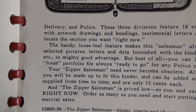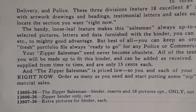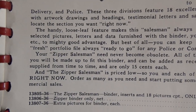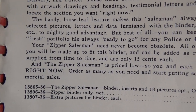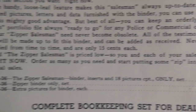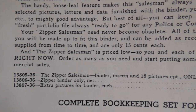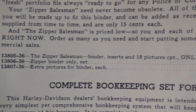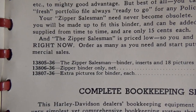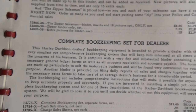The reason I'm going left to right is because I'm reading it through the camera lens. The handy loose-leaf feature keeps the salesman always up to date. Besides the carefully selected pictures, letters, and data furnished with the binder, you can use local clippings, pictures, etc. to mighty good advantage. Best of all, you can keep an orderly, handy, and attractive fresh portfolio always ready to go for any police or commercial call. Your zipper salesman never becomes obsolete — all the testimonials we send are made to fit this binder and can be added as received. New pictures will also be supplied from time to time at only 15 cents each. The zipper salesman is priced low so you and each of your salesmen can have a copy.